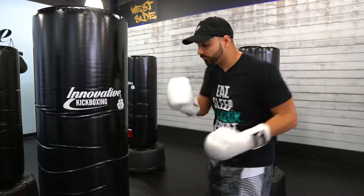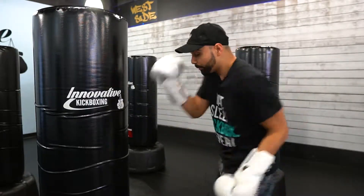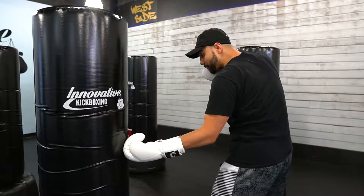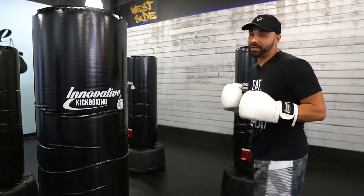For the uppercuts, I'm going to push forward on the bag — meaning the mesh part of my glove is facing up. I'm going to push forward, exhaling out and letting out all that energy. Then I pivot around again and pop for the other one for the rear uppercut, and come right back to my stance.